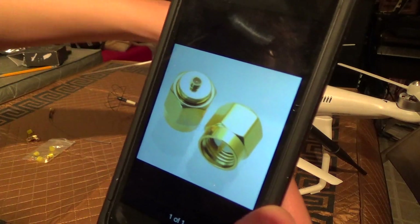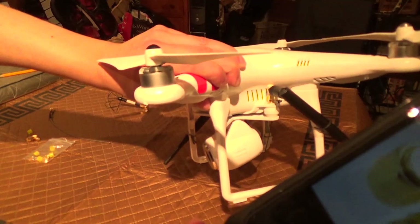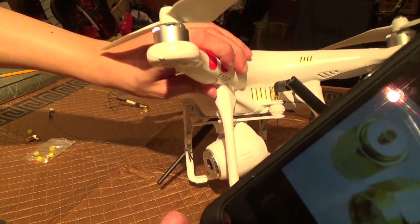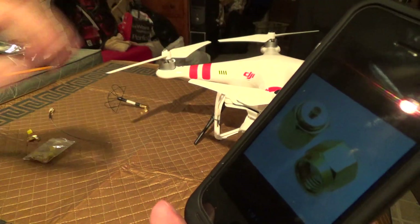You only really need to do one antenna — you don't need to do both to get extended range. I did both for best results in terms of circulating it around. But if you're going to go with a skew planar antenna, then I would just go with one. I would leave one of the internal antennas still connected and just put the single skew planar. Should be good enough.